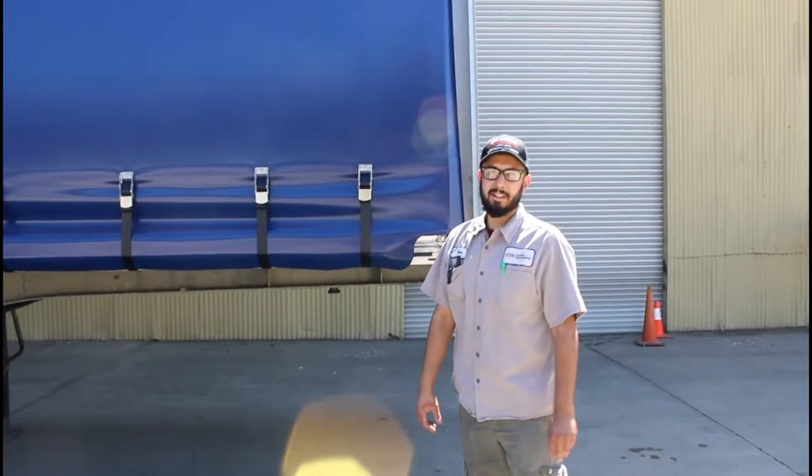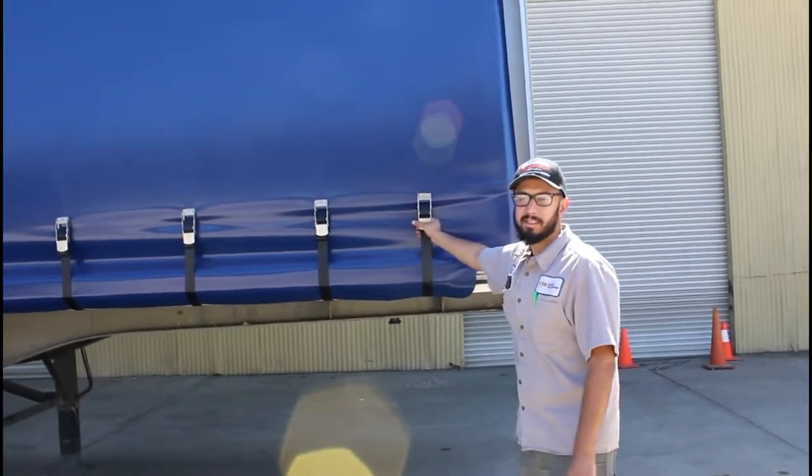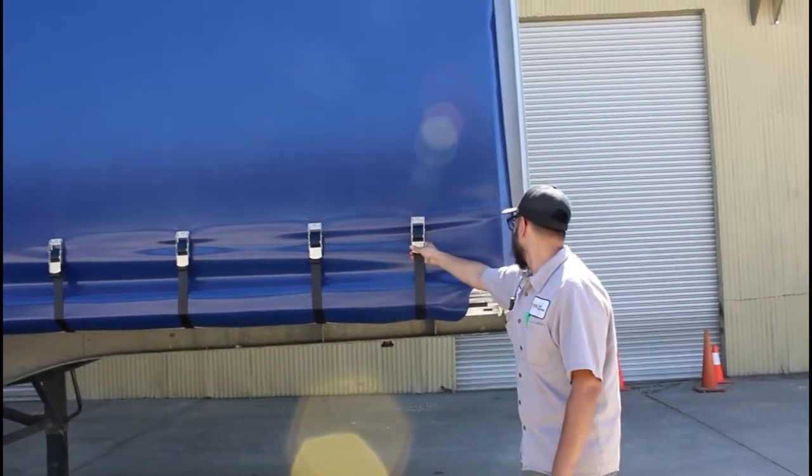Hello, my name is Rigo with Tops and Tie Downs. Today I will be showing you guys how to open our upper structure system, which is pretty basic.